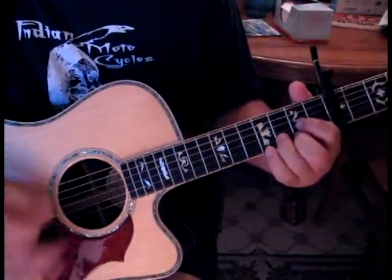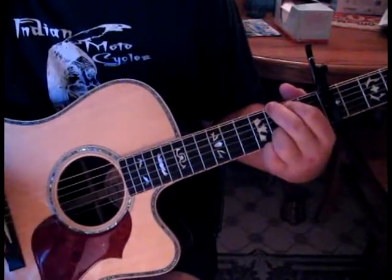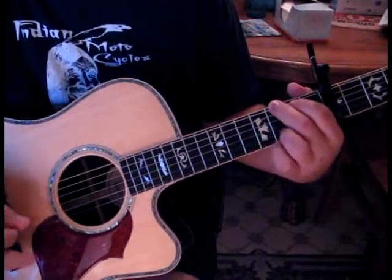And then it's D to G, going to... And then he does a walk up, which is E, F, F sharp, and then to G.